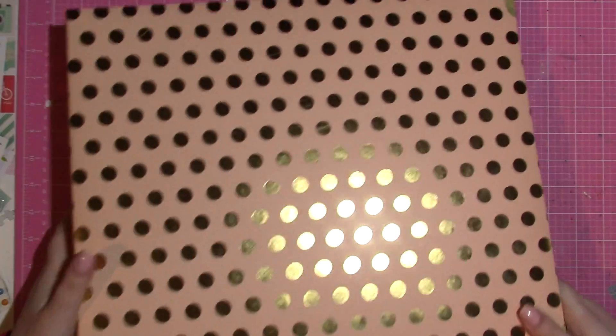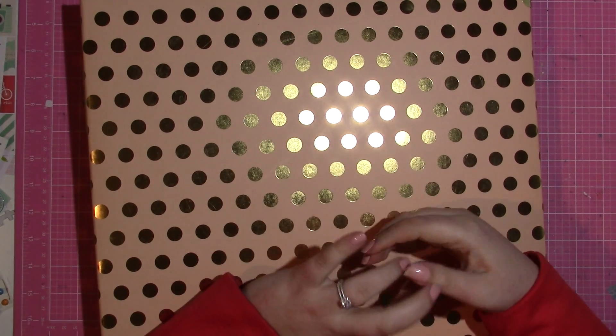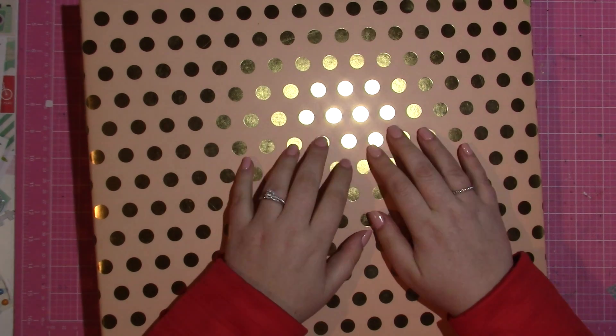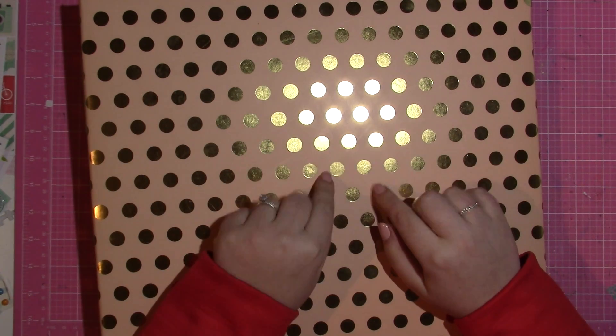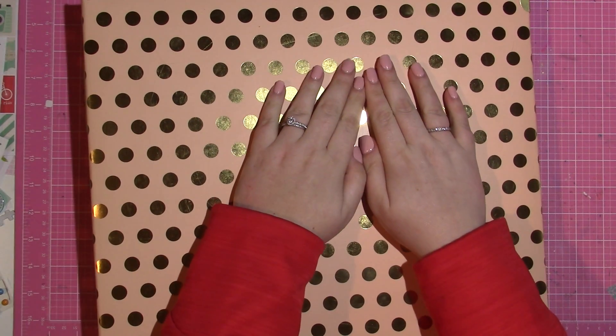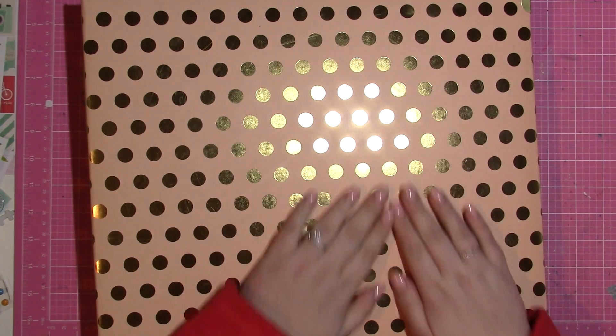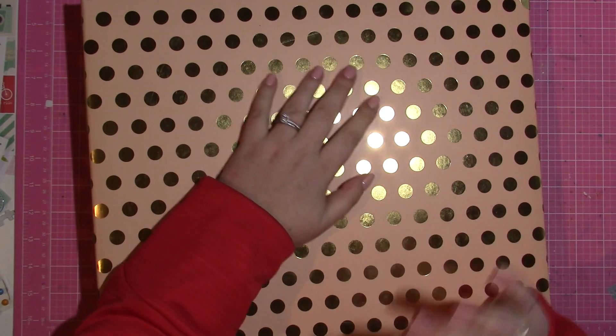Thank you for watching, and thanks if you made it this far! I hope you like the style of mixing pocket pages and 12 by 12 pages in one album — it does make scrapbooking an entire trip a lot easier. Thanks for watching and I'll be back soon!